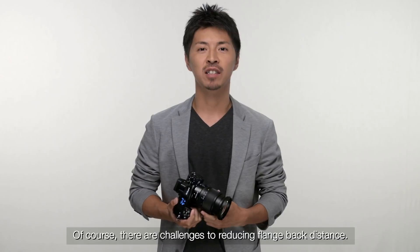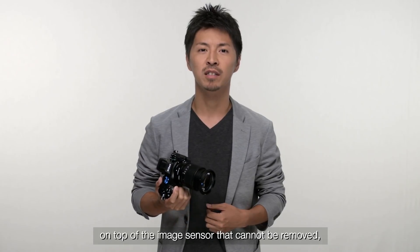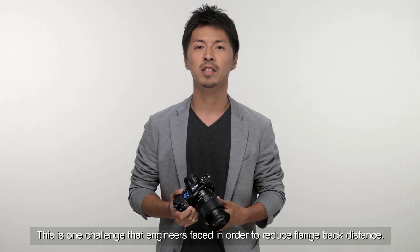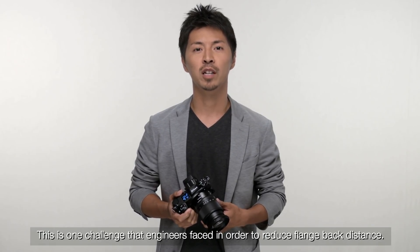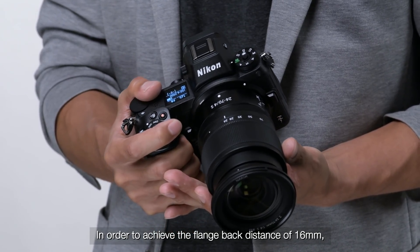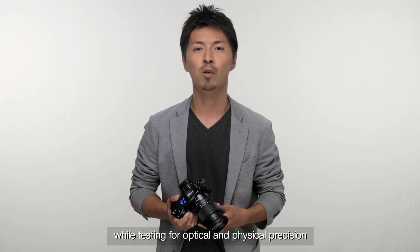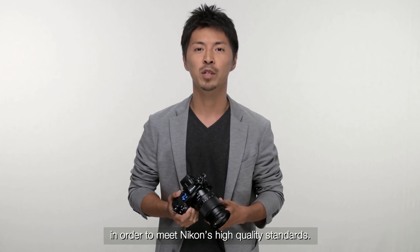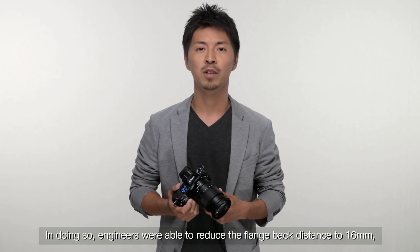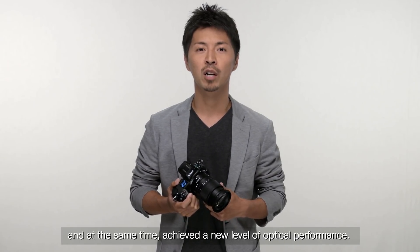If the flange back is short, we can provide a smaller and thinner camera. Of course, there are challenges to reducing flange back distance. For example, there are mechanical components on top of the image sensor that cannot be removed, such as a glass filter, a mechanical shutter, and other components. This is one challenge that engineers faced. In order to achieve the flange back distance of 60mm, Nikon engineers had to reduce the thickness of each of these components while testing for optical and physical precision in order to meet Nikon's high-quality standards. In doing so, engineers were able to reduce the flange back distance to 60mm and at the same time achieved a new level of optical performance.